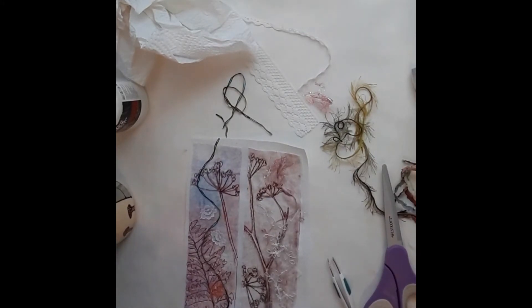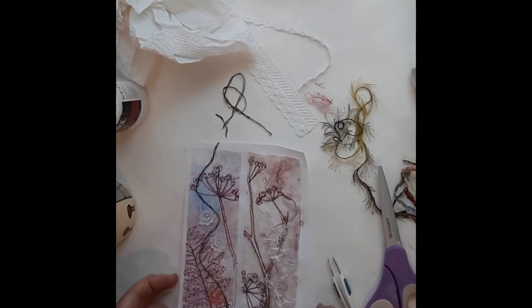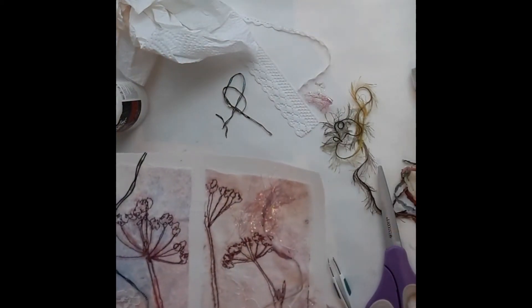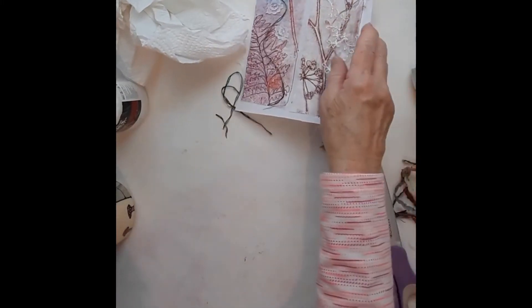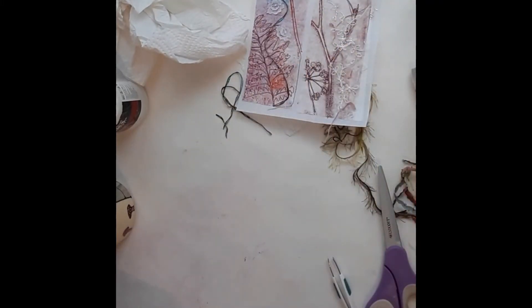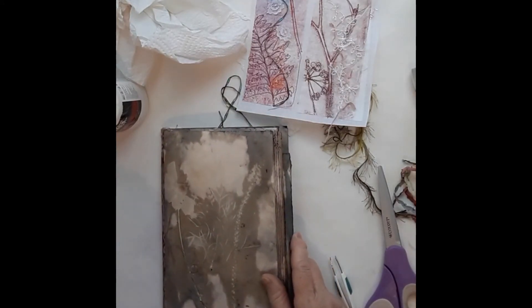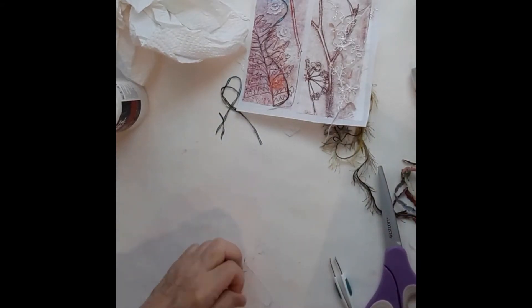I think that's about enough — I'm not sure if this one needs something else or not. I don't want to cover it up too much, so that's probably about it. I'm going to give that a little bit of time to dry and set it aside. There's just one little thing I want to do — this is a book that I did, I think a couple of summers ago. I need to clean my mess off.